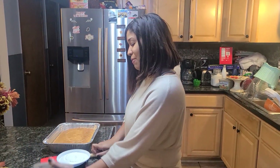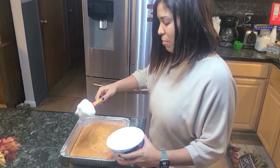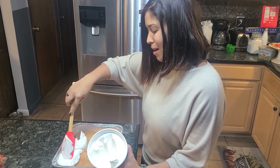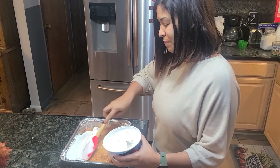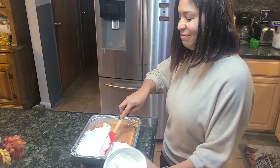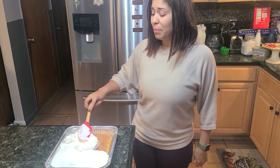About 15 minutes have passed and all the milk has been absorbed, so it's time for the grand finale — my favorite part: putting the nice whipped cream right on it. Do not be afraid to use as much as you'd like. Don't be stingy — we're not stingy in this house. I'm going to put the whole thing on!